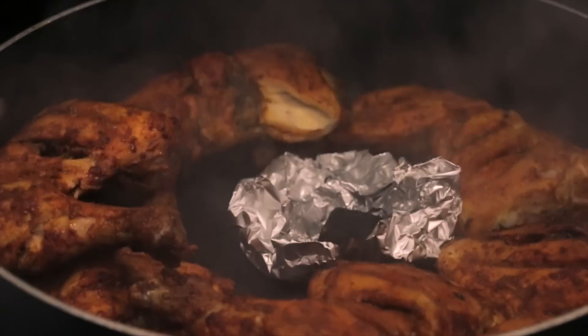Hey guys! Today I'm going to share with you a very simple and easy Pakistani thaluri chicken recipe. It's my favorite barbecue item and if you're used to having thaluri chicken with all that smoky flavor, please keep watching. Super easy and really delicious. I hope you guys love this just as much as I do. Let's get started.